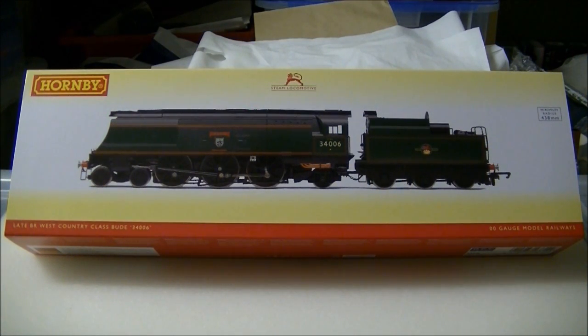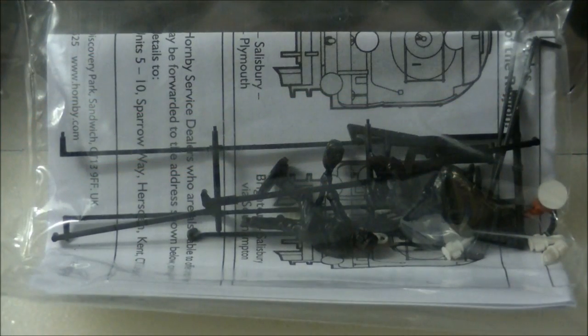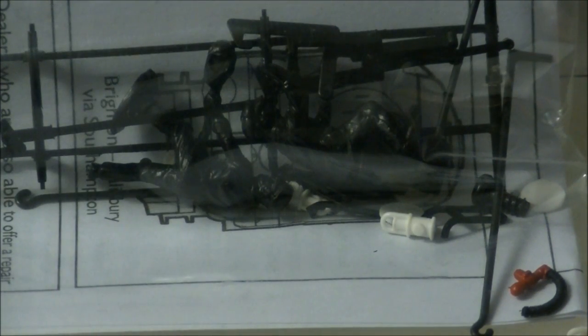This model is from my local model shop, Signos Models of Midsomer Norton, for £134. The model comes in the standard sleeve and ice cube packaging. Inside is one of the largest detailing packs I have seen to date, featuring brake rigging, vac pipes, chain link couplings, front steps, lamps, route indicator discs, a front NEM coupler, and even a driver and fireman, which is a really nice addition.